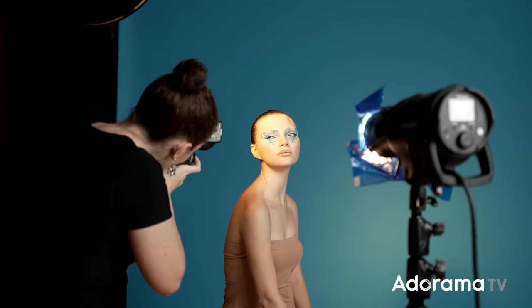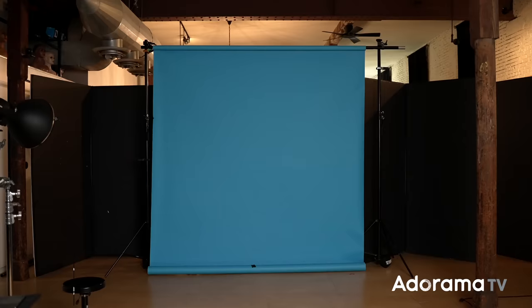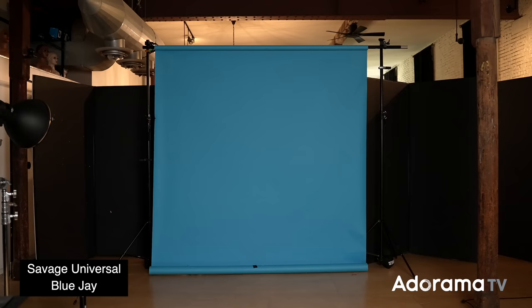We have our beautiful makeup. Now let's talk about our scene and our lighting. Because the concept is blue, I've selected a Blue Jay background by Savage Universal, because it's going to complement the colors in the makeup. For the lighting, I wanted something cool and wintry, so I decided that hard light on my subject would work well to get reflections on the makeup, and then a cool fill into the shadows to reinforce the cool tones and wintry feel.